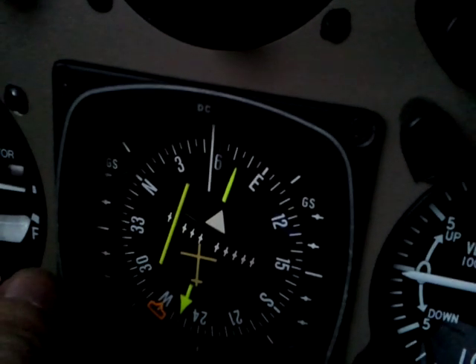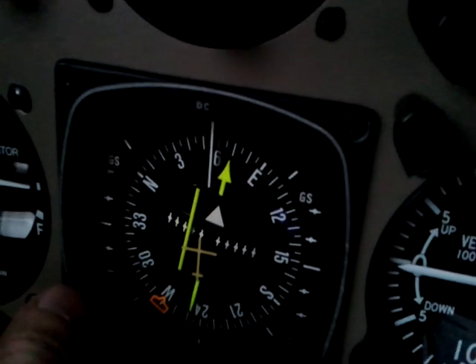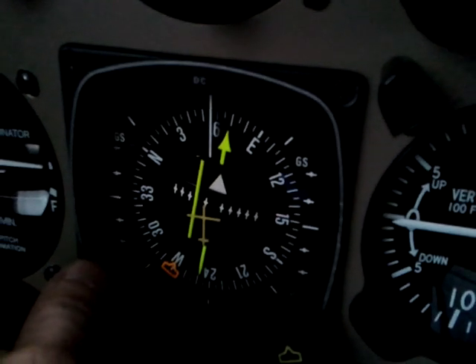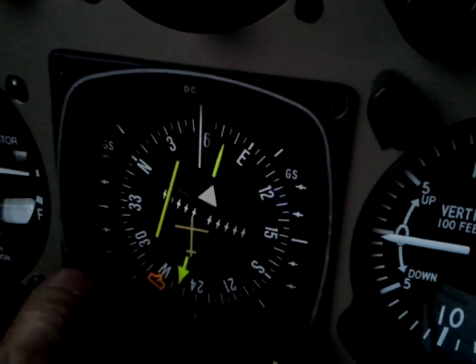Now if we turn the OBS, notice it's off to the left-hand side. Now I'm going to turn it around — notice it's still on the left side. This is important: you'll never be reversed sensing with the HSI, which is a nice feature compared to a standard VOR indicator. You just see this little white flag flip to tell you whether it's a FROM or a TO, but the course always remains on the correct side.